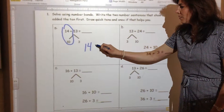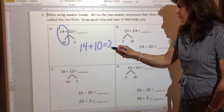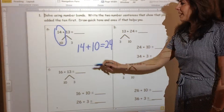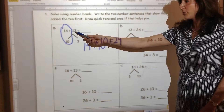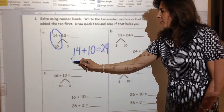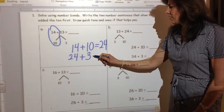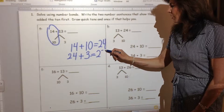So 14 plus 10 is 24. And now there is no more 13 — I broke it apart, or decomposed it, into 10 and 3. So now I have 24, and I have another three 1s to add. And my sum is now 27.